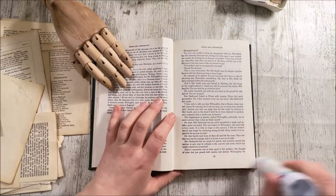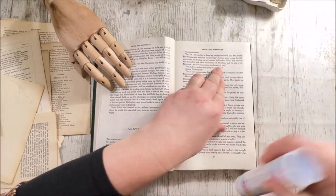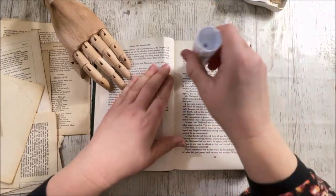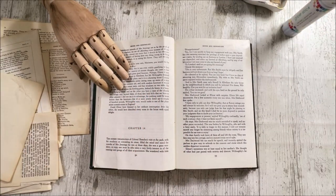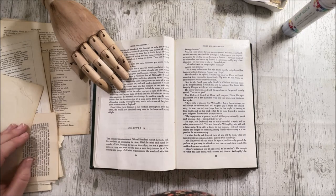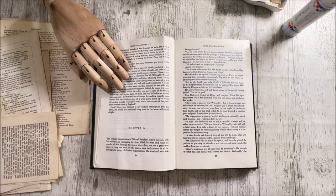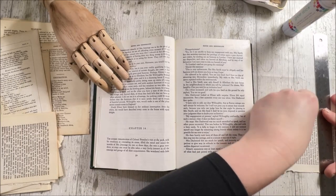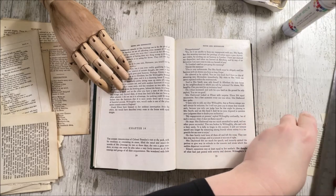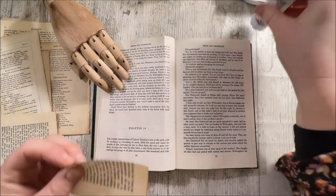I wanted to do this video hours ago and then realized I'd run out of glue stick, because the other stuff's no good for doing this. Then I had to wait for my son to get home from school, and I actually nodded off in front of the fire on the sofa, which is not much good really. So I'm a little bit late now but I'm getting on with it - that's okay.